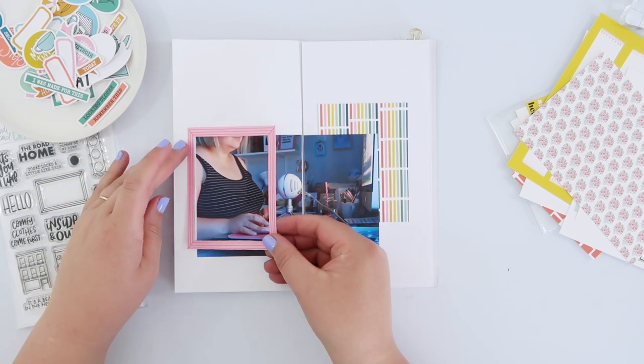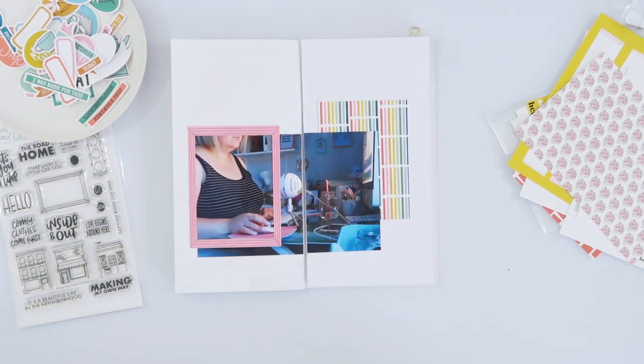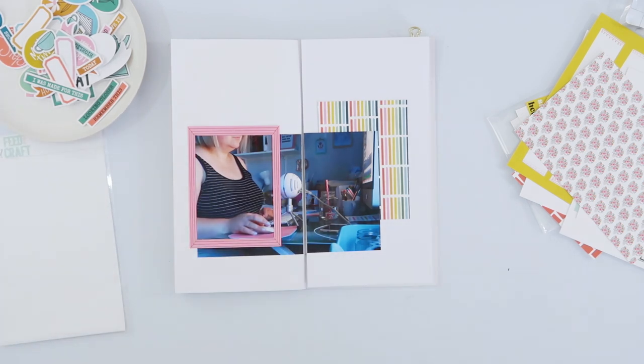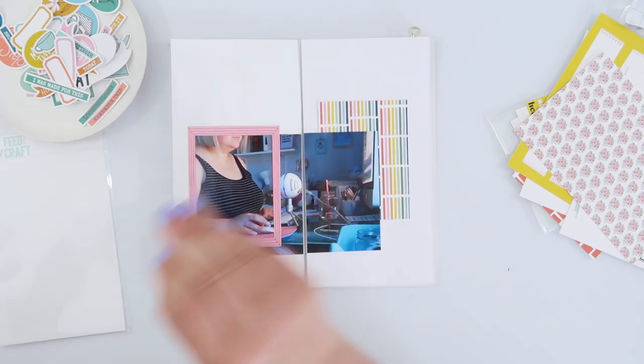I really love the colour contrast between the pink — which is a lovely cool-toned pink — and the blue of the photograph. I've just added a little bit of tape runner, probably not the ideal tape of choice, and stuck that down. I really love the way it looks having one card behind the photo and this frame on top of it.